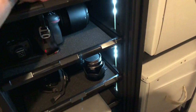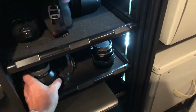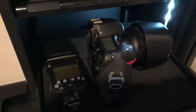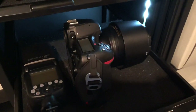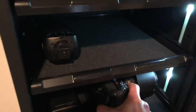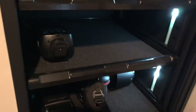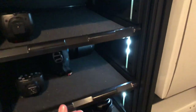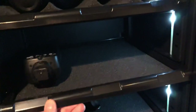I could easily put some more Sony mirrorless lenses down there. Next shelf up, I have a D850 with the 105 1.4 and a speedlight. I can put another rig here next to this one, another rig, another speedlight.